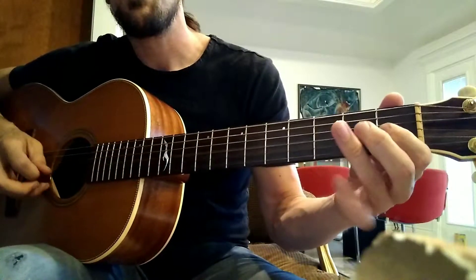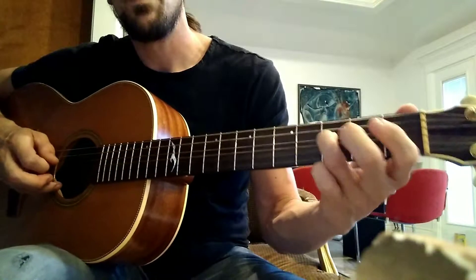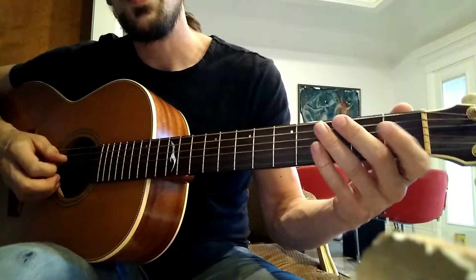So all together, it's going to go like this. On the count of four. One, two, three, four.